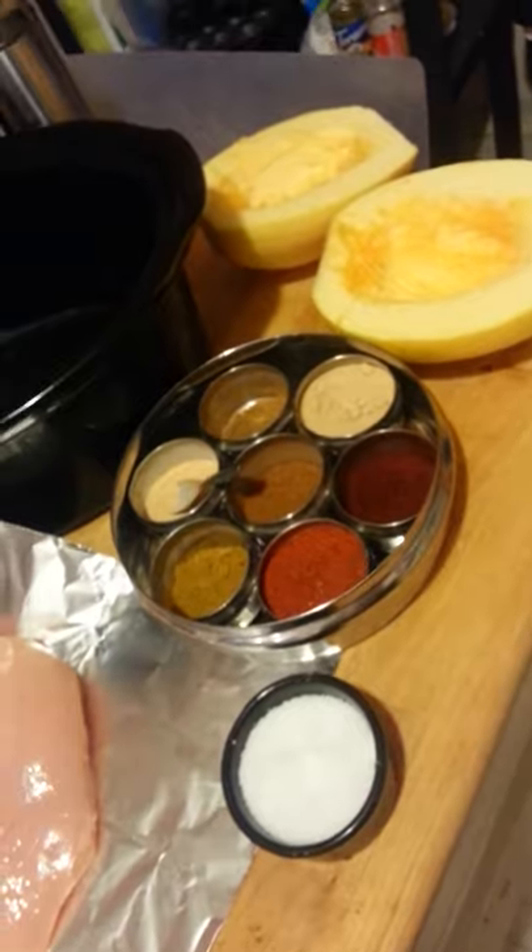Now I'm going to do four chicken breasts and spaghetti squash. Here I've got my chicken breasts laid out, my spices, and my spaghetti squash. I've already done a little bit of pre-prep here because I have one hand and this is going to be interesting enough as it is.